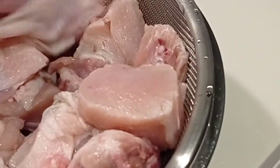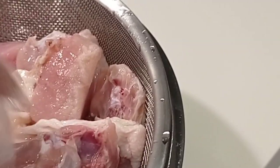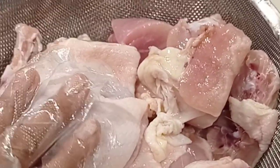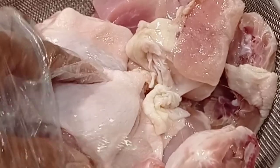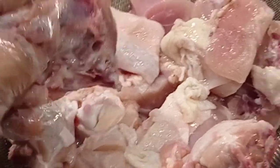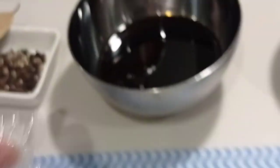Let's start marinating the chicken. Add half a cup of vinegar. The chicken is already cleaned — use thighs and some breast, but thighs or legs are preferred for better flavor once cooked. Next, add light soy sauce — make sure to use light soy sauce only.